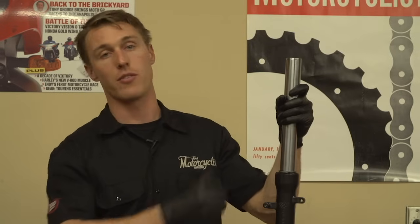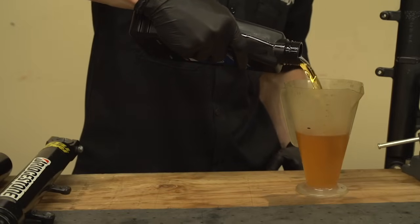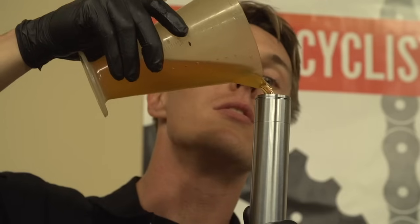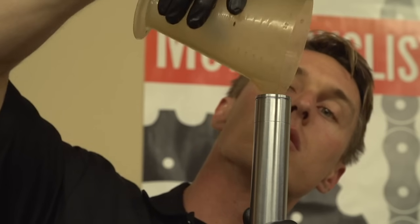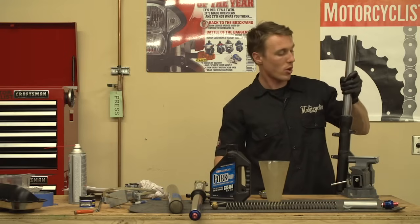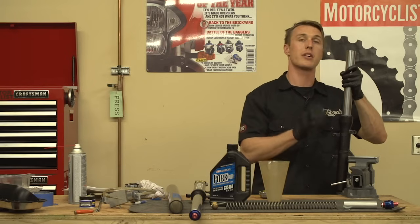Some shop manuals list an oil quantity and weight — if that's the case, that's easy: you just pour out the correct amount of oil and dump it into your fork leg. However, some shop manuals list an oil height, in which case you're going to have to take some measurements. It's a good idea to stroke the fork a few times to dispel any air bubbles. If you have to check the fork oil height, you'll need to do so with the fork fully collapsed and the emulator, spring, spacer, and cap off.